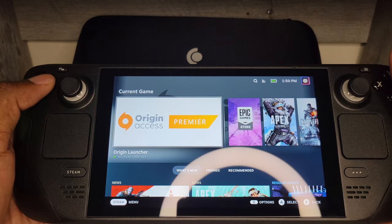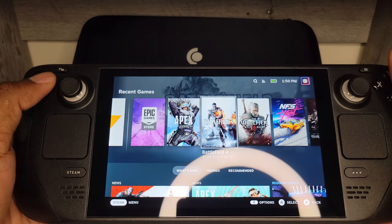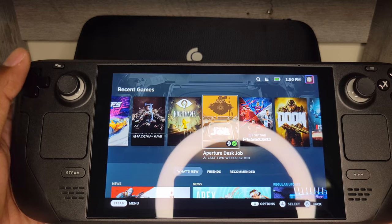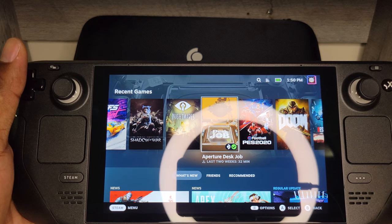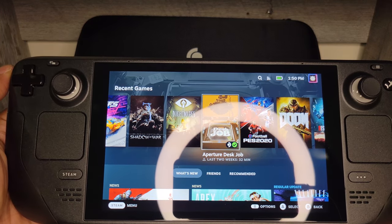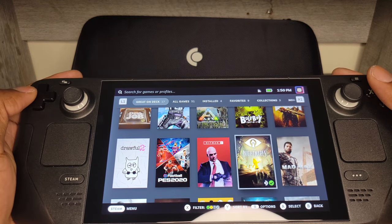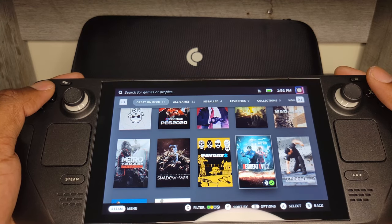On your home screen, you'll get a list of the recent games you've played or the current game you're playing, which makes it easier to hop back into something you've recently played. I will recommend Aperture Desk Job for anyone who just gets their hands on a Steam Deck — it does a really good job of explaining the controls and letting you know the full features of this device. It gives you a tutorial and more of a gaming experience. That's where you'll definitely want to start, along with the games that are recommended for Deck, which will give you the best gaming experience.